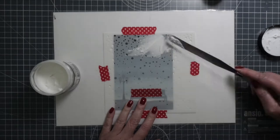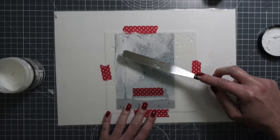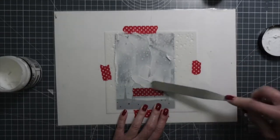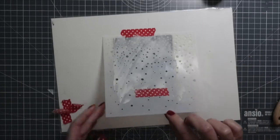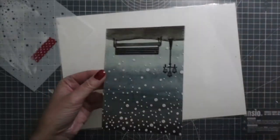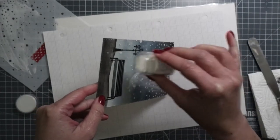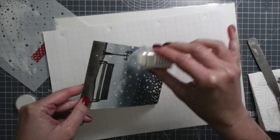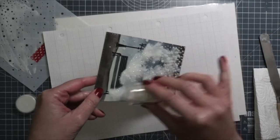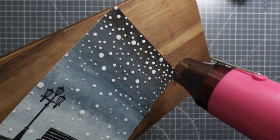I placed the stencil on top of the watercolor panel and covered the bench with washi tape so I wouldn't apply texture paste where I didn't want it. I used my palette knife to spread the texture paste around. Once happy with the look, I carefully removed the stencil — if any paste is sticking out, use the palette knife to smooth it. Then I sprinkled clear sparkle embossing powder from WOW over the texture paste. You don't need embossing powder here, but I wanted a little sparkle.